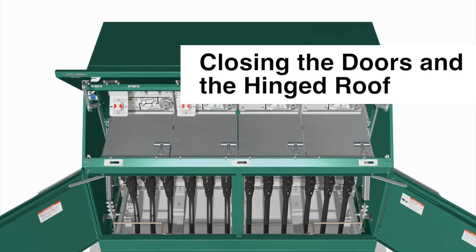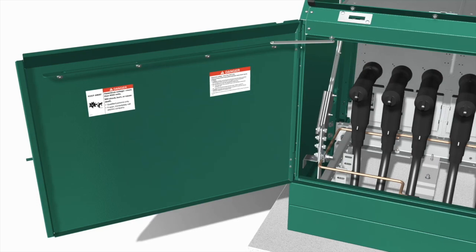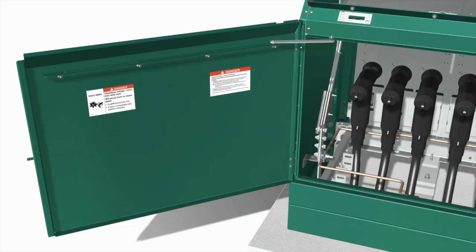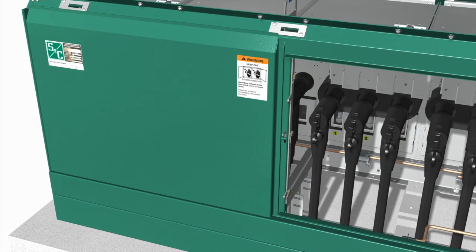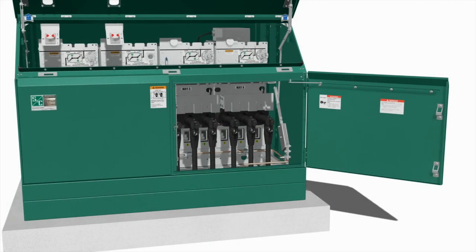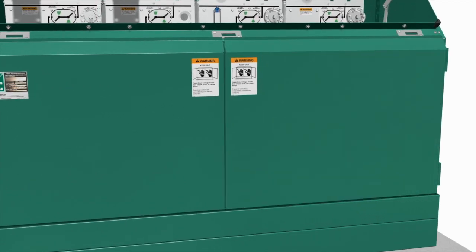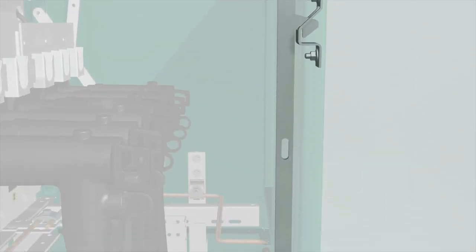Secure your switchgear by closing the doors and the hinged roof. To close the doors, lift the door holder mechanism to allow the left-hand door to swing closed. Make sure the finger latch engages the pin. Lift the door holder up to allow the right-hand or center door to swing closed. Make sure the latch handle drops down and fully engages the latching mechanism.